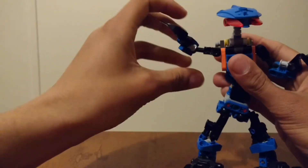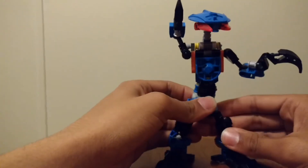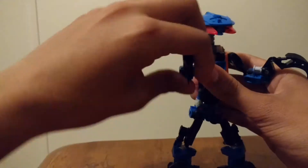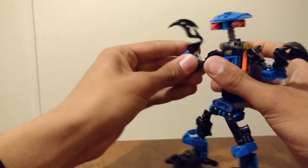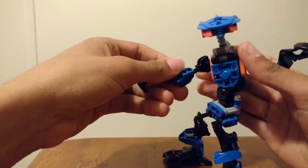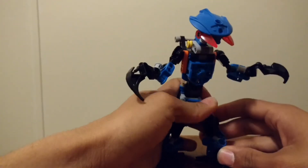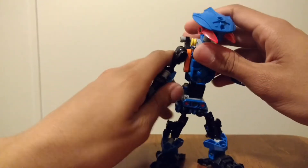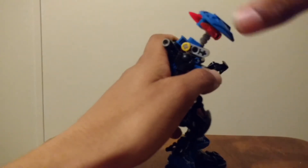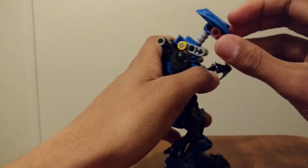Arms go up, out this far — oh my gosh, stop falling apart. What is wrong with you? Go out this far. Full rotation. The arm elbows, they can bend up, they can bend down. They can twist. And his waist can keep falling off. His neck turns full 360 at the neck. Can look up this far. Can look down this far.